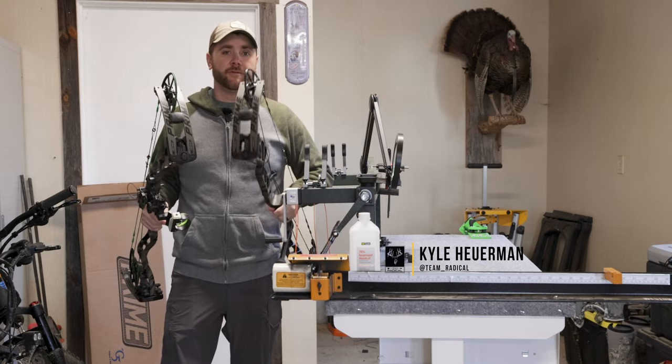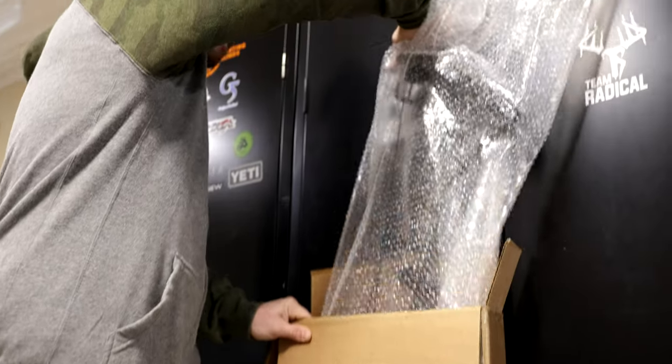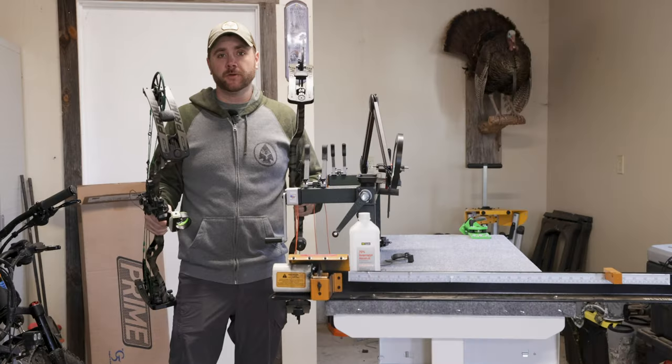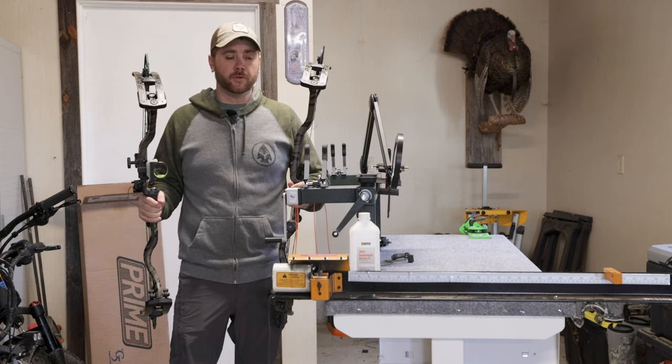Today I've got the Revix 2 and the Revix 4 by Prime Archery, and right out of the box both of these bows were set up and tuned really quickly. I think it took me two shots on the Revix 2 to tune and probably three or four on the 4 to get tuned.